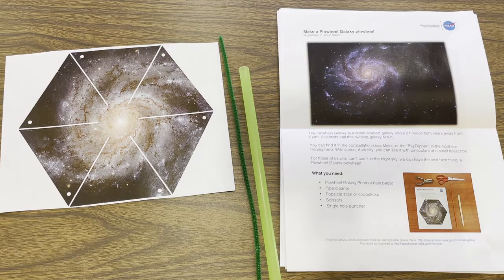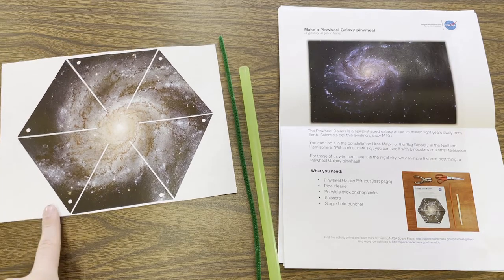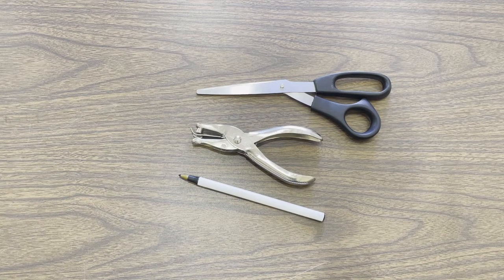In your craft kit this week, you are going to get three pages with some information and instructions. You are also going to get your printed cut-out of your galaxy pinwheel, a pipe cleaner, and a jumbo straw. At home, you are going to need some scissors and a hole puncher. If you don't have a hole puncher at home, that is completely fine — just grab something pointy like a pen and you can use that instead.